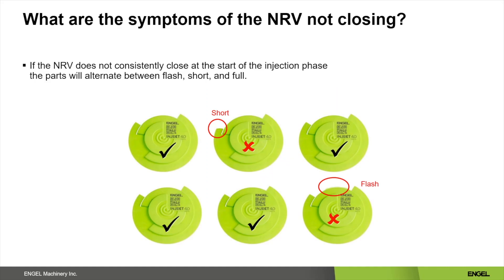A more common problem that I see at customers in their injection molding process is that there is variation in the time the non-return valve takes to close. This could cause the parts to alternate between flash, short, and full. Some part designs will show this variation more than others. Most of the time hold pressure will absorb these variations if they are minimal. In the example, the last to fill on the part is a small tap — this is kind of worst case scenario for showing variations in the closing behavior of a non-return valve.